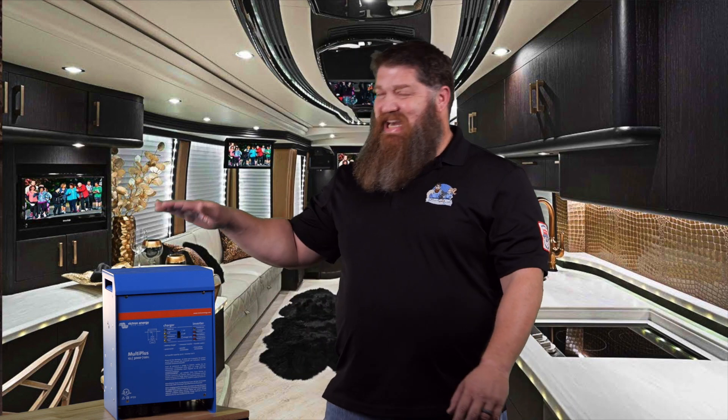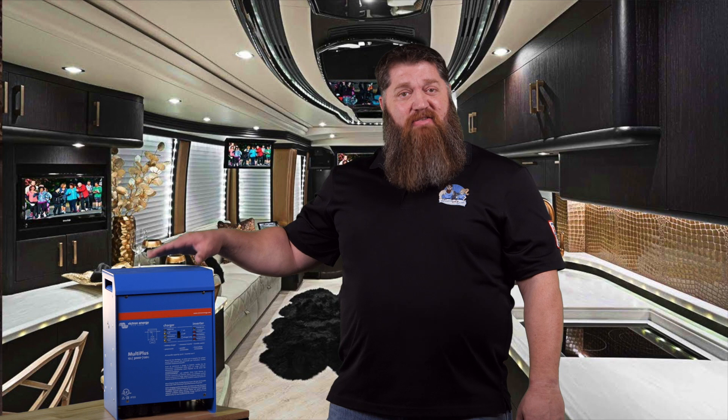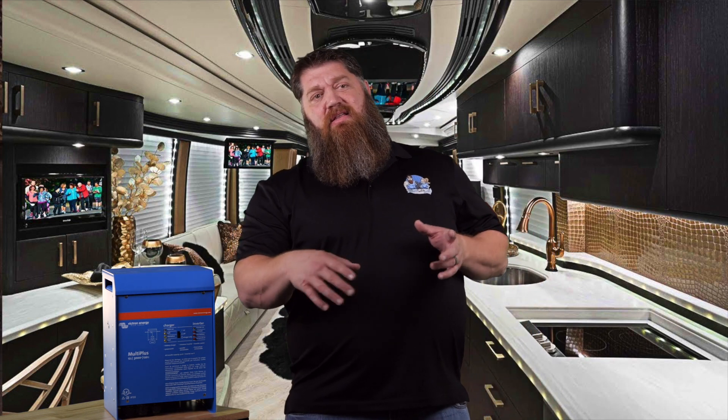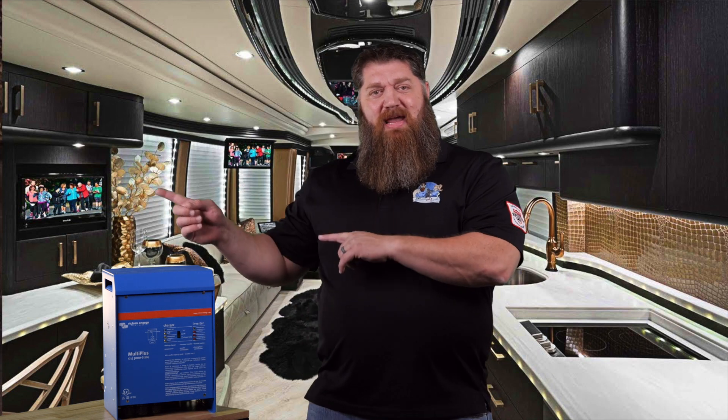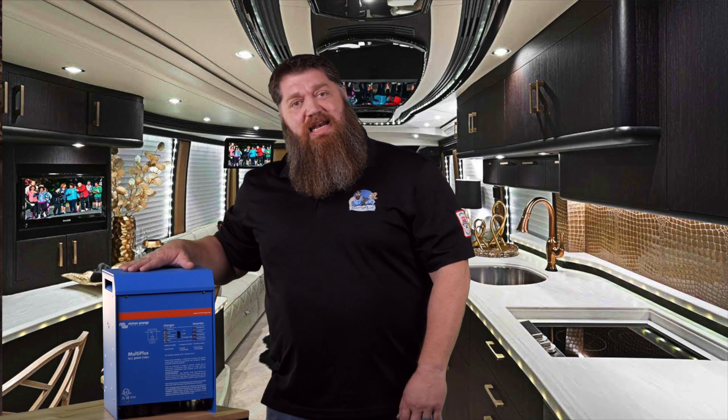You have to have a device called an inverter. An inverter takes 12-volt power and inverts it into 120-volt power. You've got a stack of batteries, and we're taking that 12-volt power and actually making 120 volts — and in order to do that, you have to have a device called an inverter.